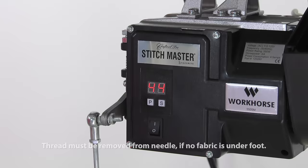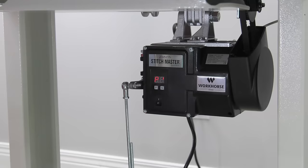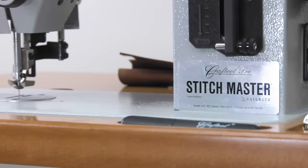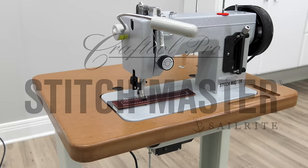Now that speed is programmed into the Workhorse servo motor. You'll still have the excellent slow speed control you've come to expect, but your top end speed is now set. To set the slowest possible speed of 5: press the P button, the S button twice, then press S until you reach speed 5, and press P again. Now the Stitchmaster will only sew at a top end speed of 5, which is very, very slow as you can see.